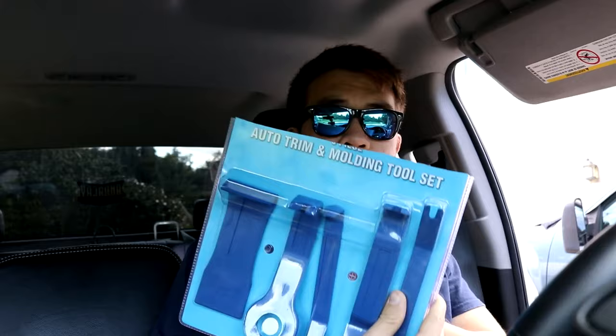We're going to be tearing into this D-Max today. It's going to be crazy. Let's do it. Gotta love these Duramax, man. They've come a long way. Alright guys, we got the trimming tool set right here. I haven't used it since I used this on the Silverado.